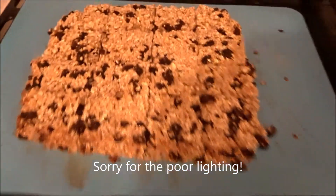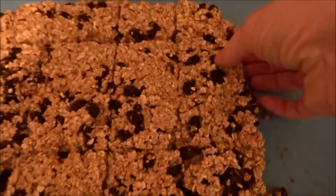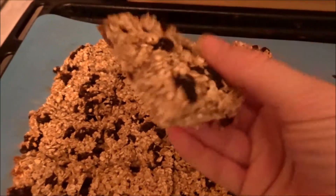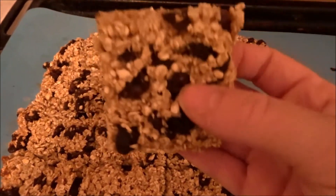So this is what it's like when it comes out of the oven and I've just cut it up into some squares. And there you have it — gorgeous, healthy, oaty breakfast bars.